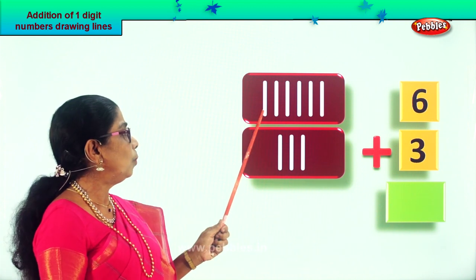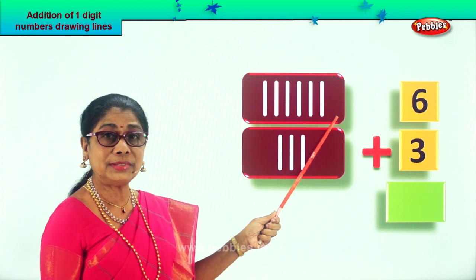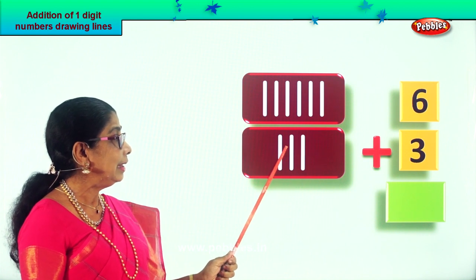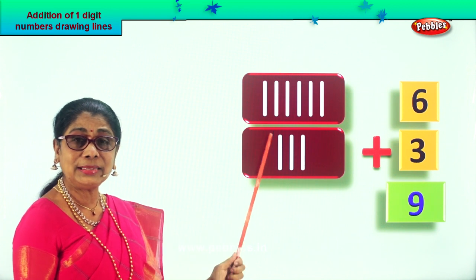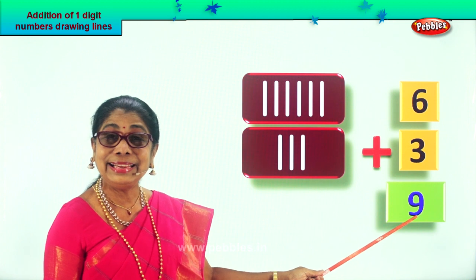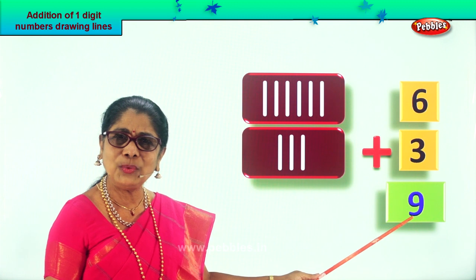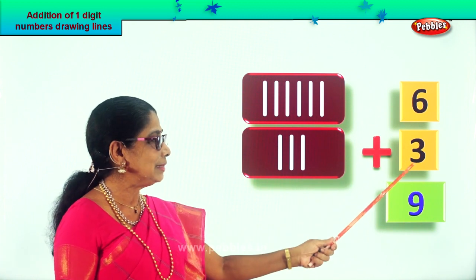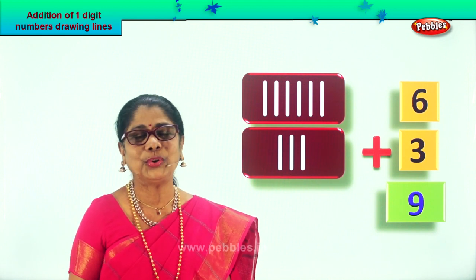Now touch every line and count: one, two, three, four, five, six — after six: seven, eight, nine. What did you get? Nine! What is six plus three? Nine. Isn't it interesting — drawing tiny lines next to the number, counting them all, you get your answer. Six plus three is nine. Did you like this method?